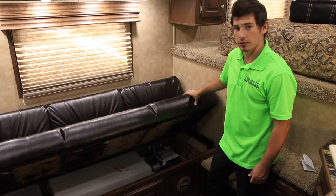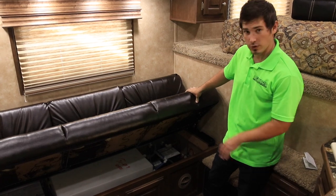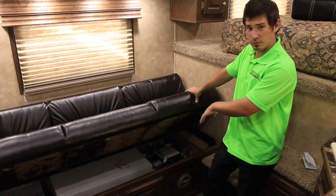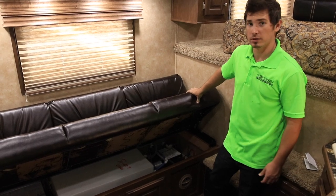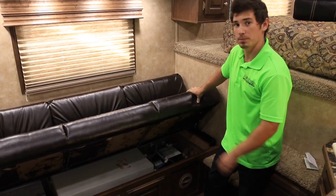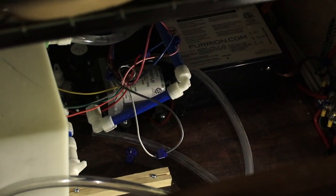For most of these toy haulers, your water tank is actually going to be underneath your sofa. We're also going to show the drain switch that'll drain underneath, and how you want it open to drain inside the tank. For draining water into the tank, you'll always want to make sure that the switch is actually facing away from the tank.